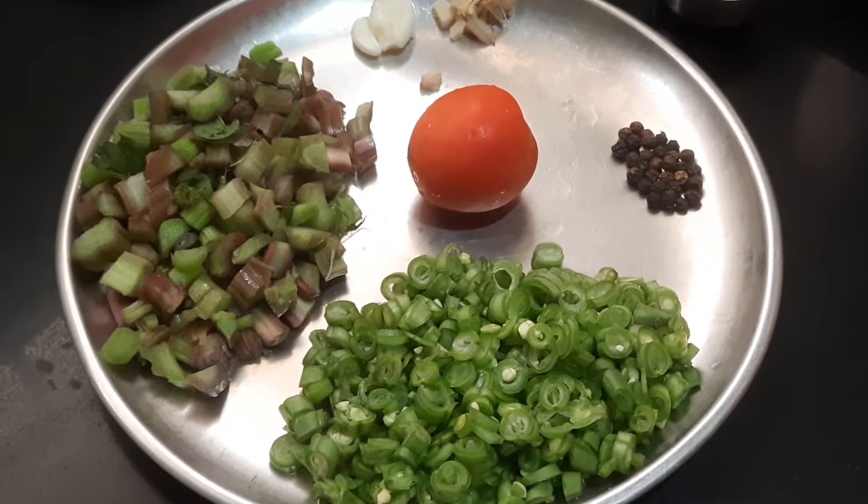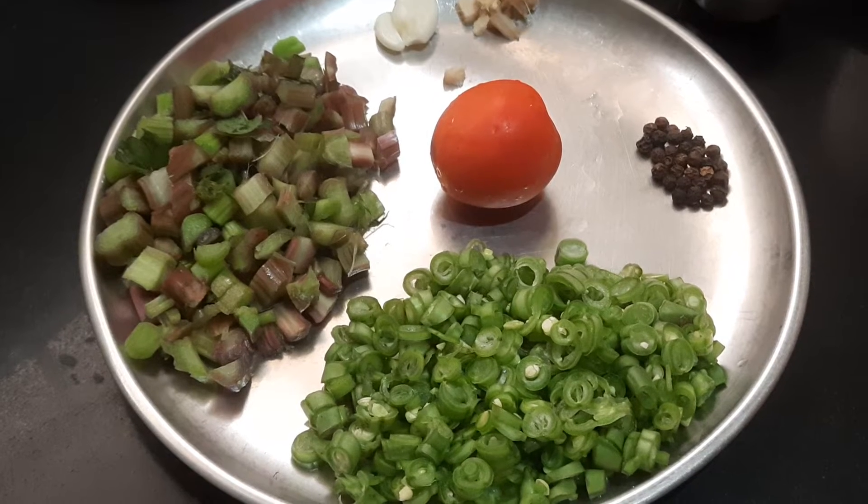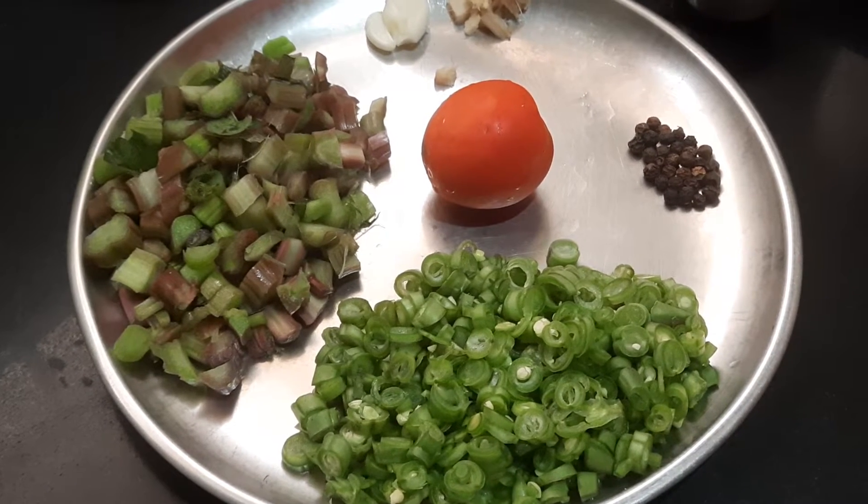Hi everybody, this is Shyamala Parthasarathy. Today I am going to show you all how to prepare Tandakirai soup, also called Amaranth Stem Soup.